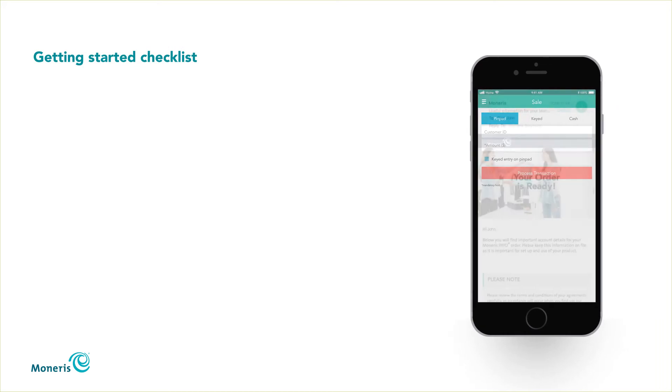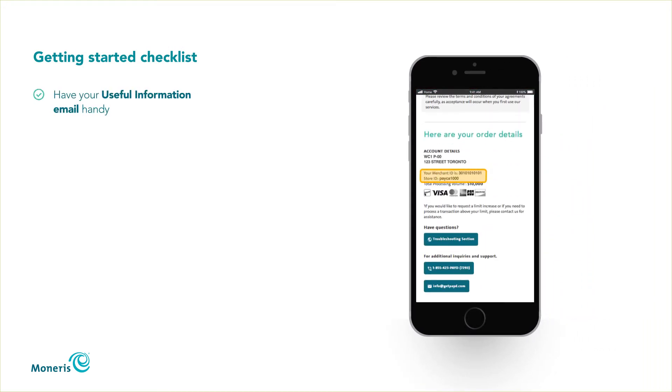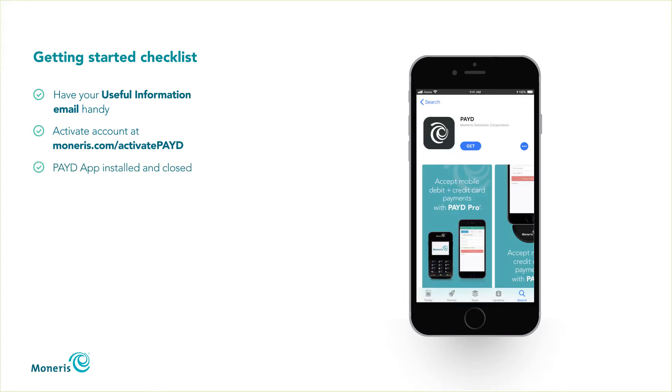Before you open your E355 package, make sure you have your useful information email handy, activate your Paid Pro store account at moneris.com/activate-paid, and download and install the Paid app from the App Store. Make sure the app is closed and not running in the background on your mobile device.